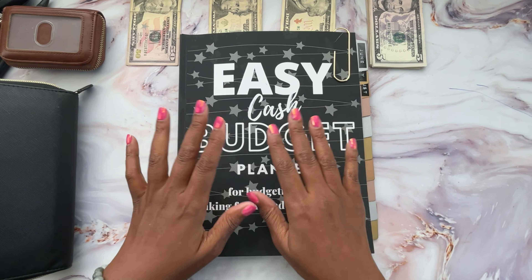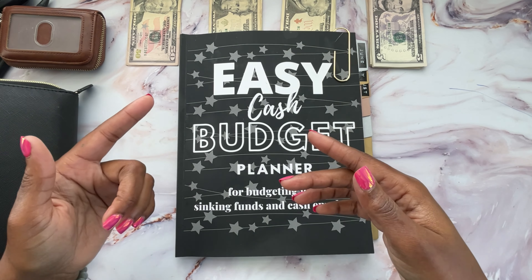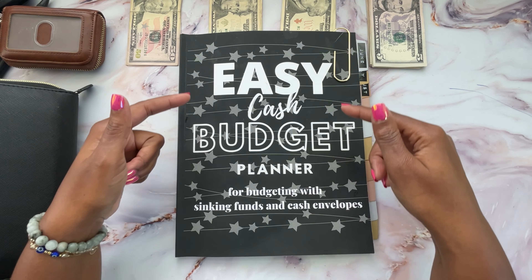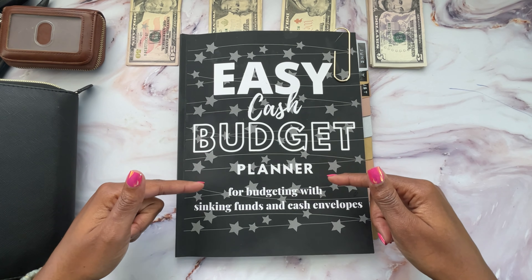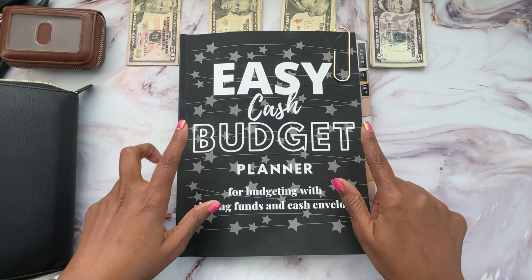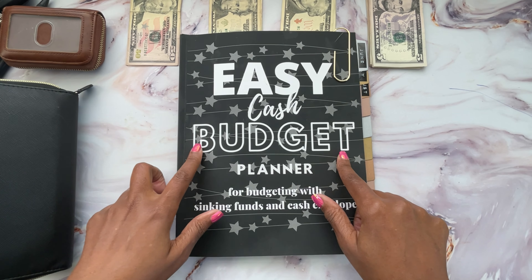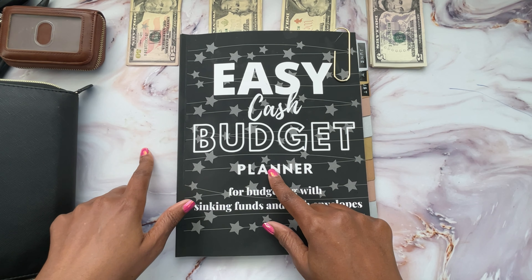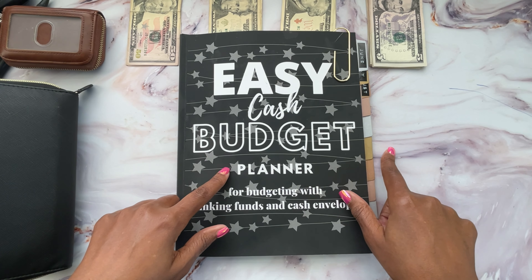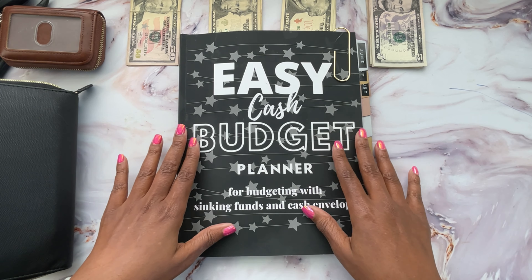A little bit about me. I'm an all-cash budgeter. I am the creator of a few budget planners. This is one that I'll be using today called the Easy Cash Budget Planner for budgeting with sinking funds and cash envelopes. This budget planner is created for bi-weekly pay periods. I'm going to be using this to budget out my regular paycheck as well as the cash stuffing tracker. Today I've already done the budgeting, so today we'll just be working with the cash stuffing tracker.